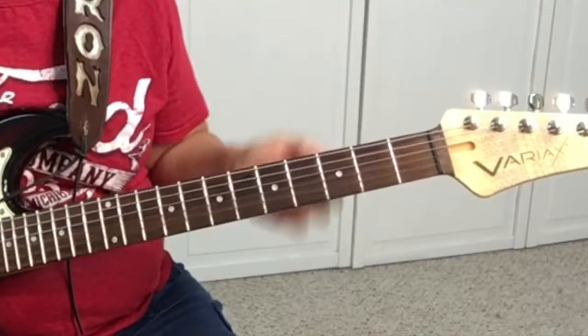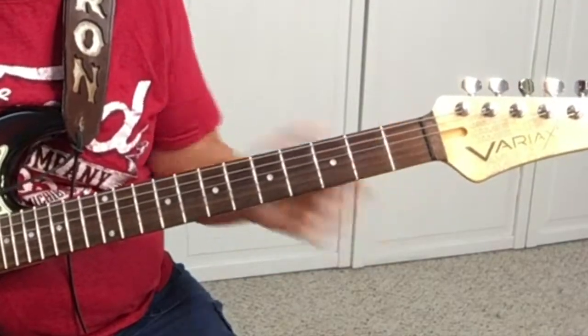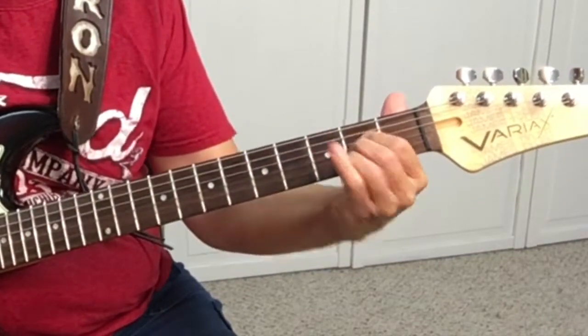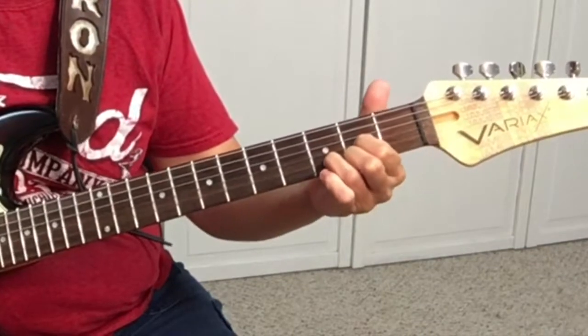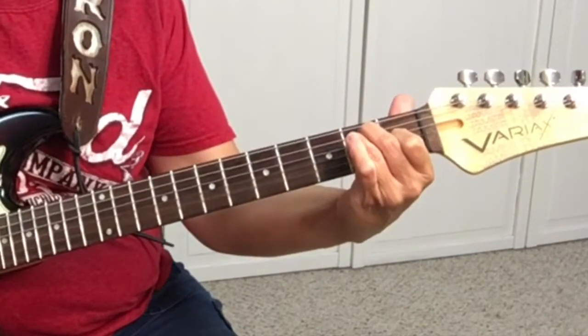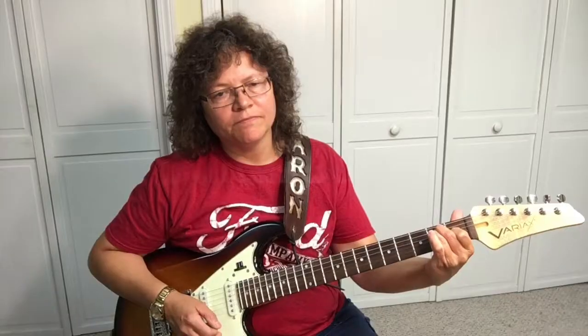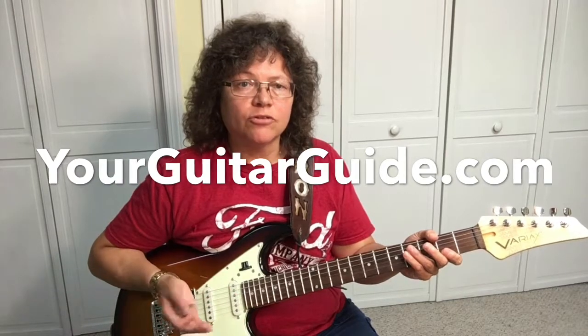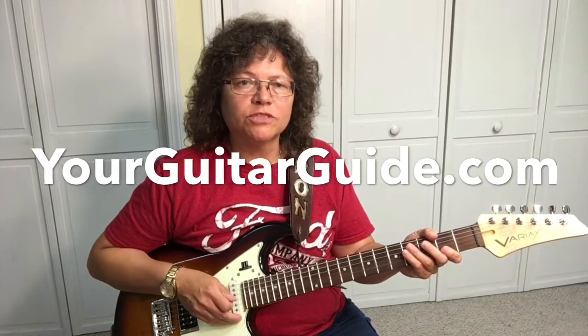The number one reason that this made the list of easy songs on guitar is there are three chords, and the chords are A, D, and E. If you need help with basic guitar chords, check out first position chords over at yourguitarguide.com.